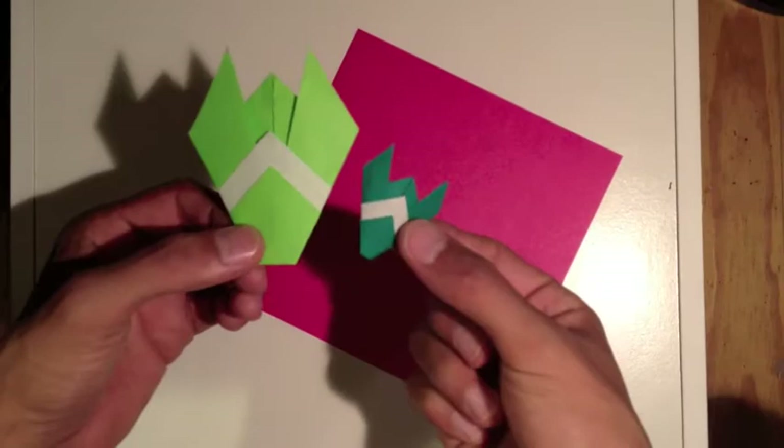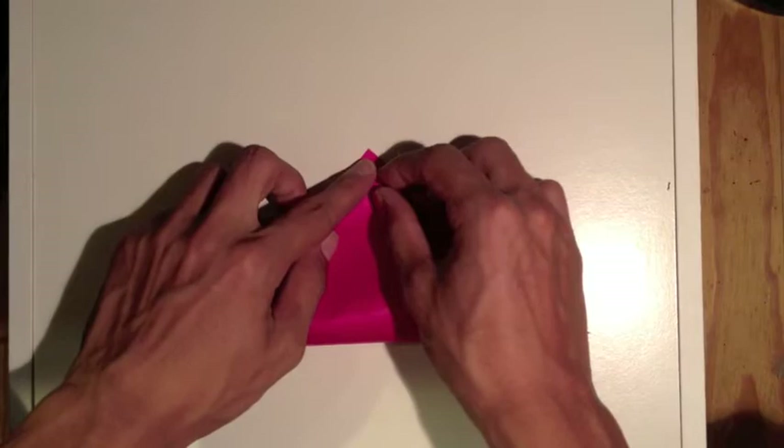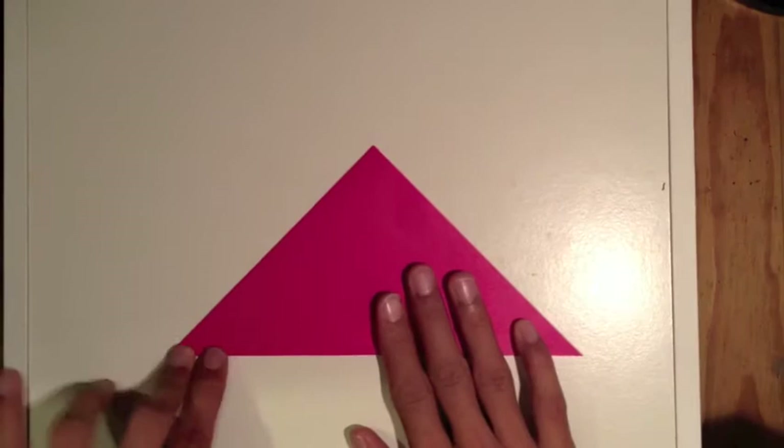In this video I'm gonna show you how to make the locust or cicada. First we're gonna take the sheet, fold the diagonal like this, corner to corner, nice crease here.